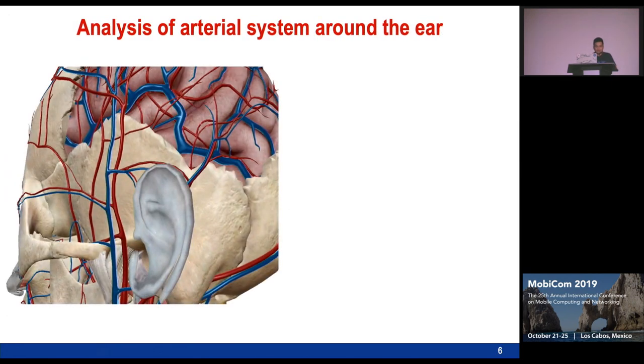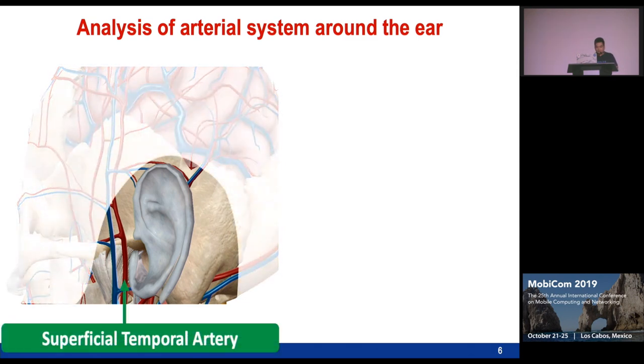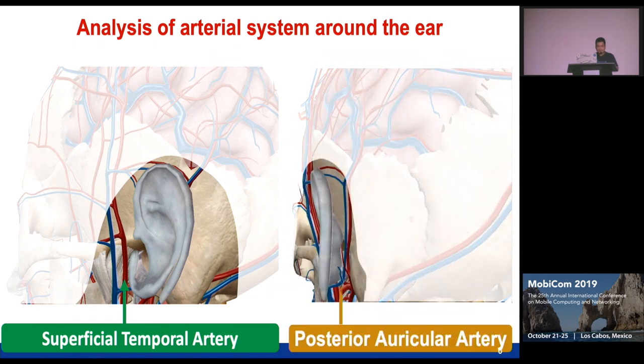One of the key insights comes from looking at the arterial system around the ear. There is one superficial artery close to the front of the ear — the superficial temporal artery. And also from the side, behind the ear, there is the posterior auricular artery. These are the two potential arteries from which we can capture blood pressure from inside the ear.